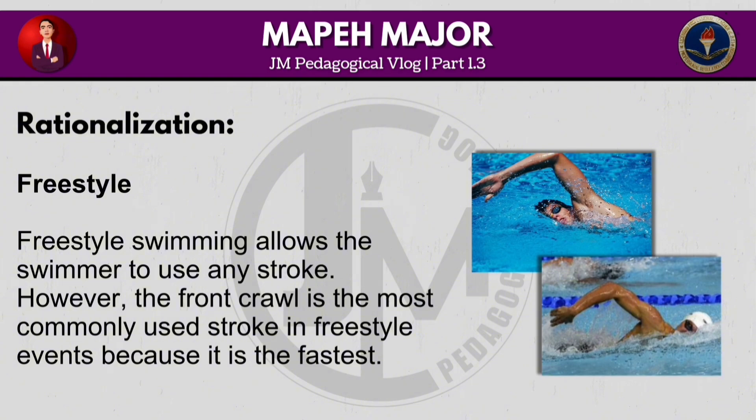Freestyle swimming allows the swimmer to use any stroke. However, the front crawl is the most commonly used stroke in freestyle events because it is the fastest.